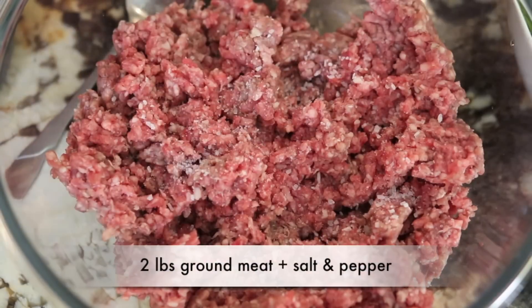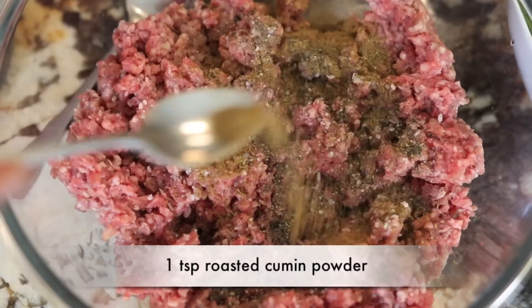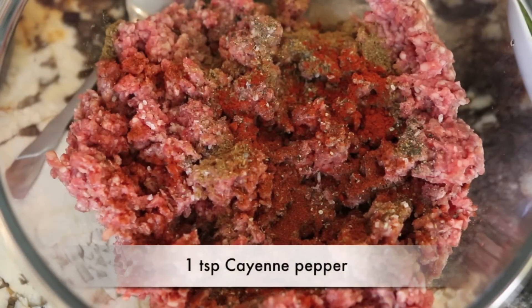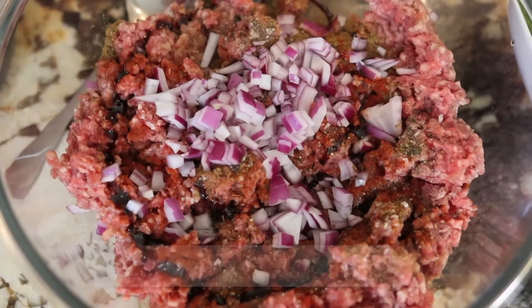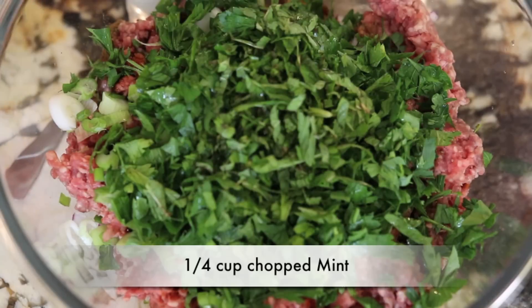In my bowl I've got two pounds of ground meat and I'm going to add some salt and black pepper. I'm also going to add one teaspoon of roasted cumin, one teaspoon of smoked paprika, one teaspoon of cayenne pepper, and one tablespoon of pomegranate molasses. I've got about half a cup of finely chopped red onion, two spring onions using the bulb and the leaves, half a cup of chopped parsley, and a quarter cup of chopped mint.